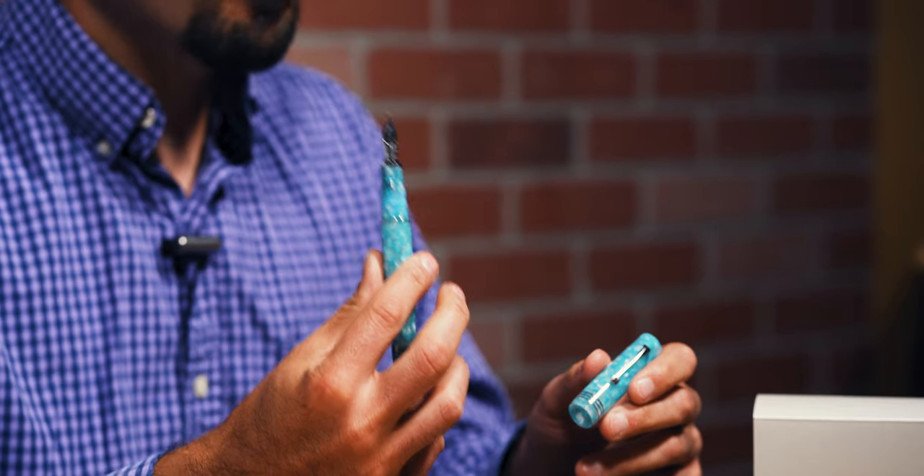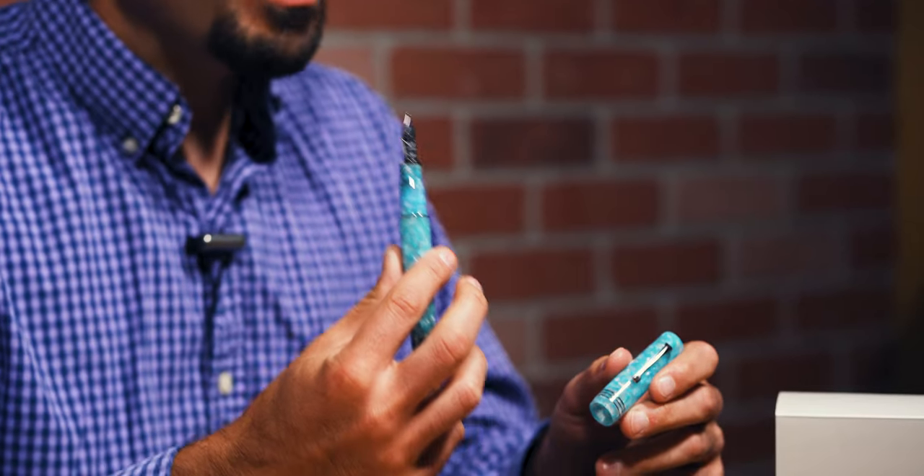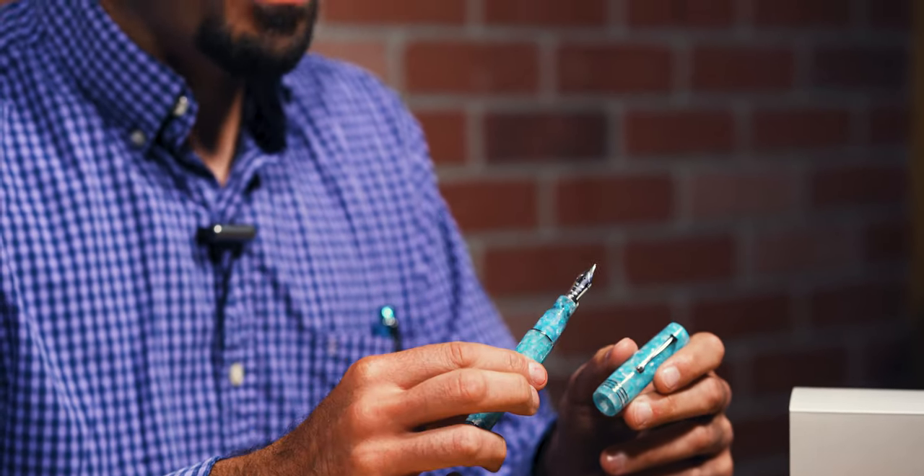For premium smoothness and softer feel, step up to the 14 karat gold nib available in extra fine, fine, medium, broad, 1.3 millimetre stub, music, and elastic fine. We've never carried the music and elastic fine nibs before, so I'm curious to try them out and give you my feedback on how they perform.